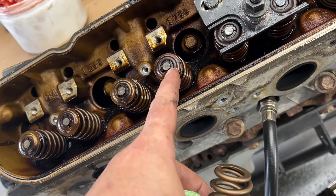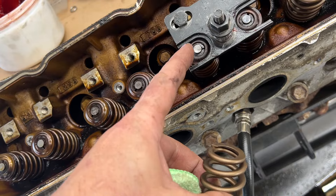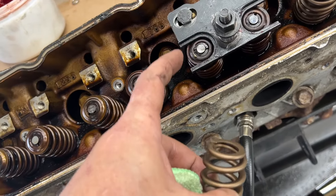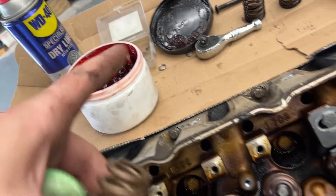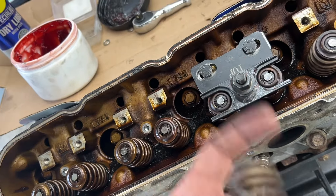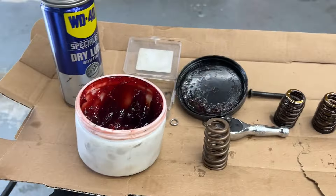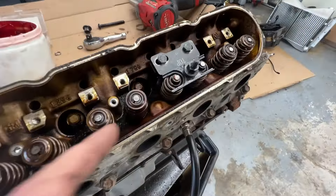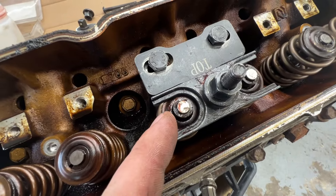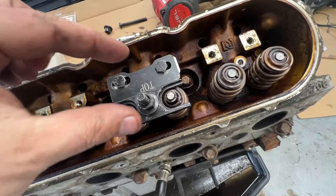Another good tip here is the keepers. When you have the spring down, it's tough sometimes to get the keeper against the stem — it always wants to fall down or out. You can put high temp grease or Vaseline on them and they will stick in place. Then you can back the compressor out and you'll be hunky dory. I just put some grease all over the tip of the valve stem and these guys stuck right on there. I don't have to hold them, don't have to pinch them.